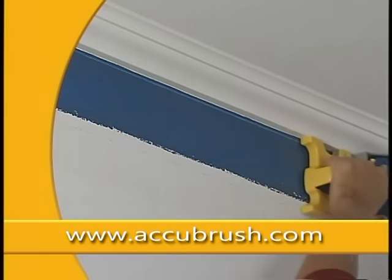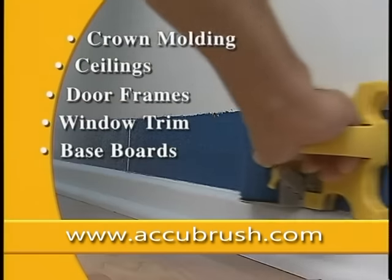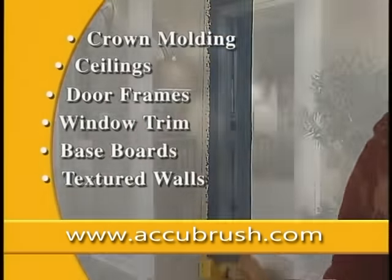AccuBrush works great around crown molding, ceilings, door frames, window trim, baseboards, textured walls, and accent walls.